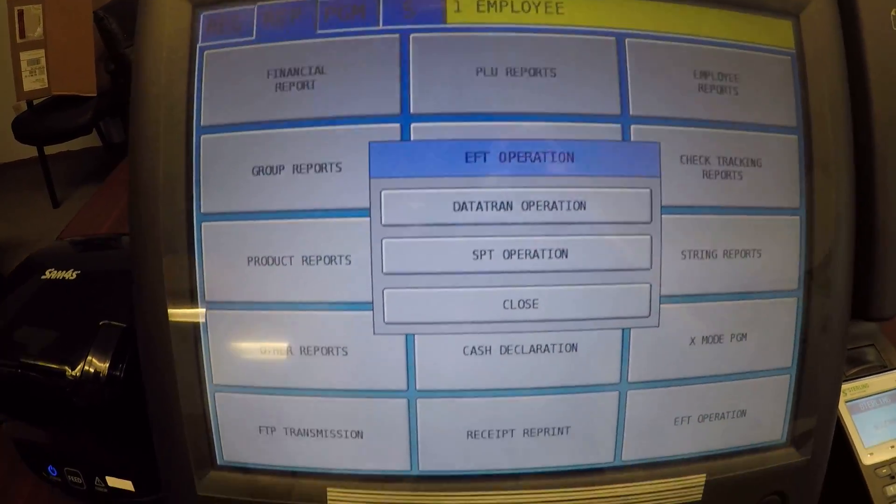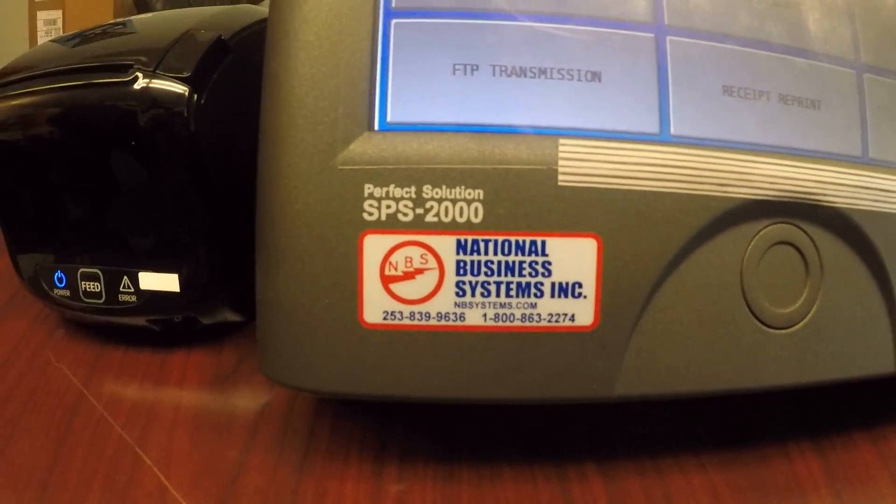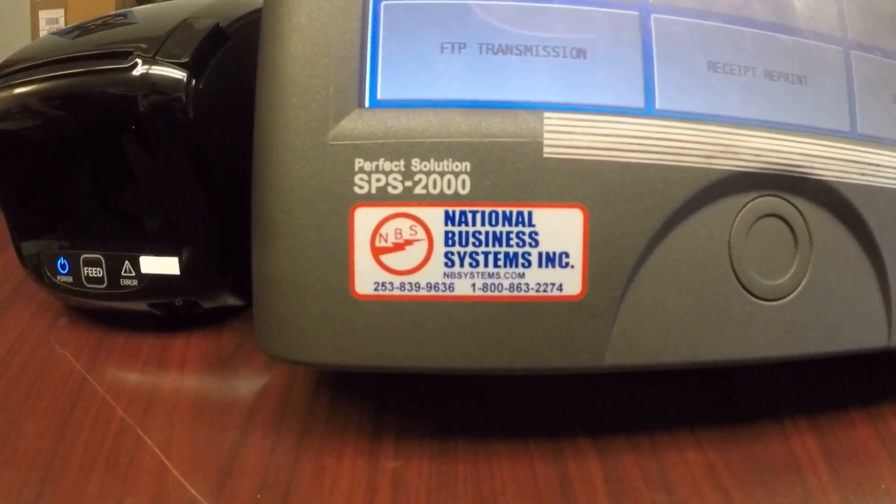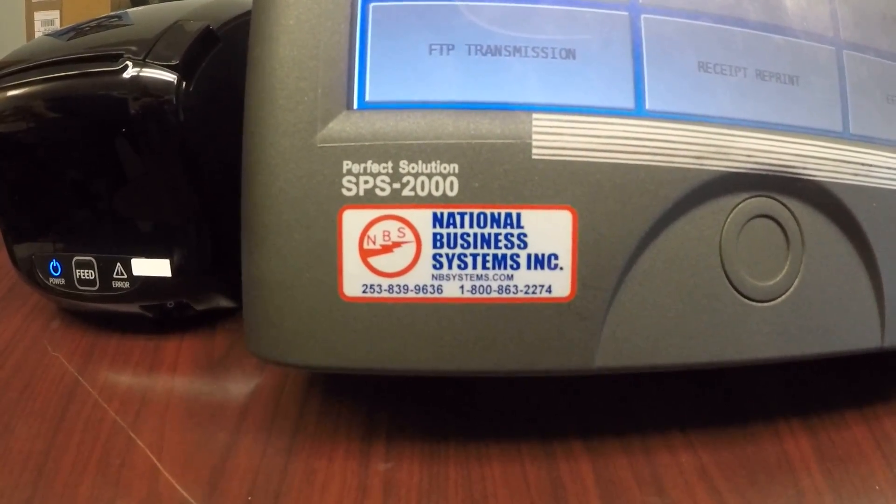For service or programming, give us a call at National Business Systems, 1-800-863-2274, or visit us on the web at nbsystems.com. We'll see you next time.